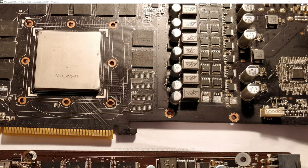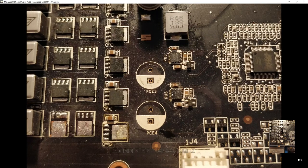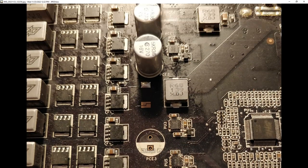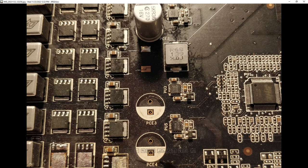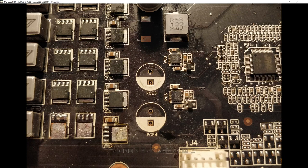The GTX 570 has this chip — that's the driver IC. It's actually a dual driver, so that's why the VRM looks like it might have doublers, but it is a real six-phase: each chip takes in two PWM signals and spits out two sets of drive signals. Kind of similar to an IR3598, though the 3598 can also function as a doubler.